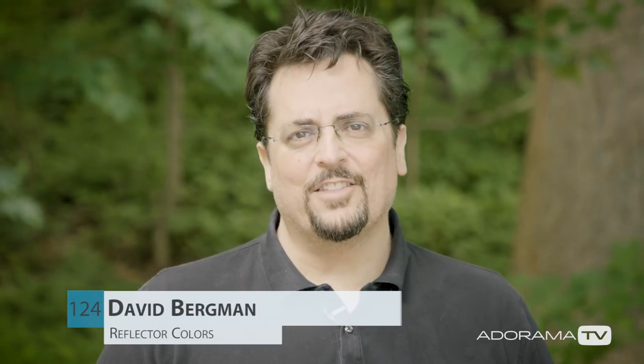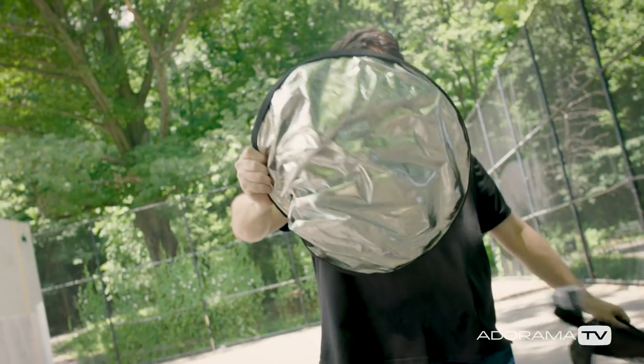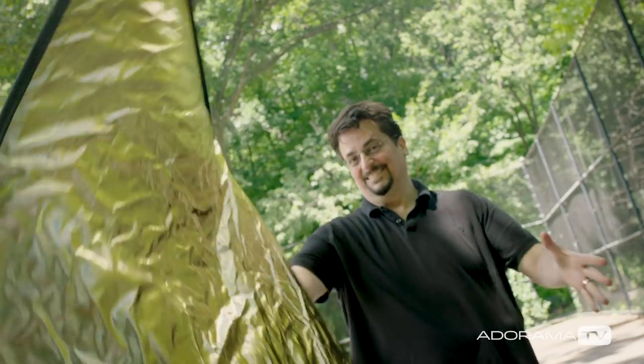Some photo reflectors come with a cover that has different colors on it, and it'll give you a number of unique looks. There are many brands that have a similar setup, but today I'm using the Wescott 42-inch six-in-one reflector, which has four different color options. Let's talk about why you might use one color or the other.